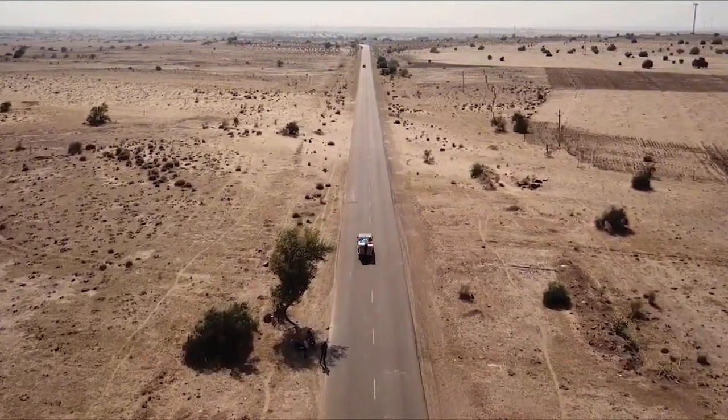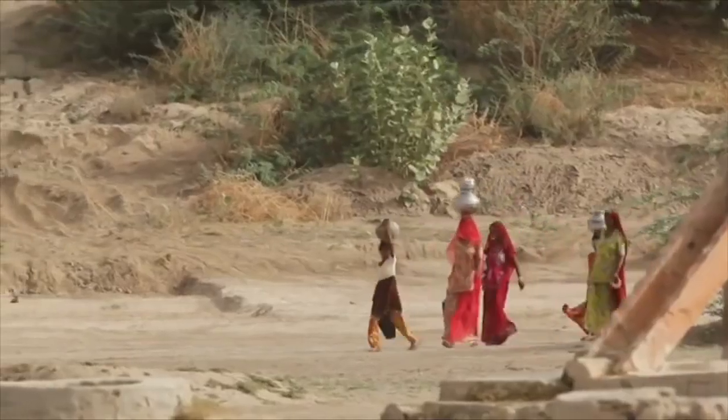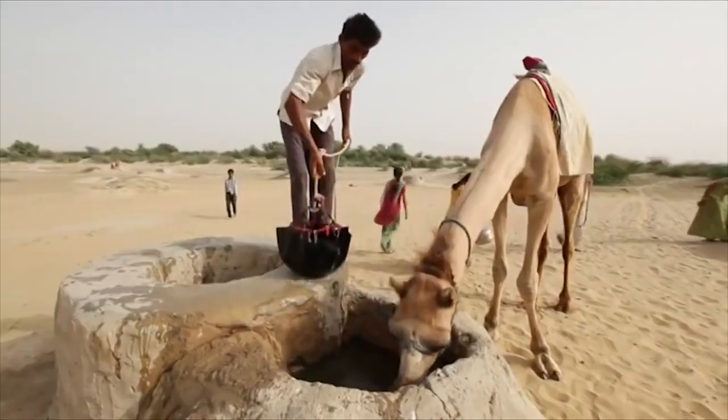Rajasthan has 70% of the unirrigated land and gets only 1% rainfall of the country. This has led to severe water crisis in the region.